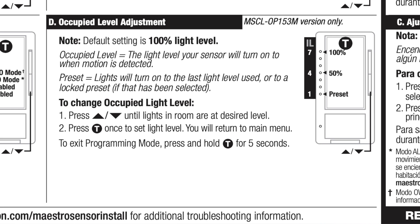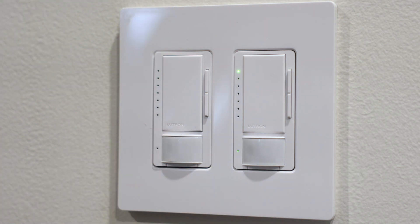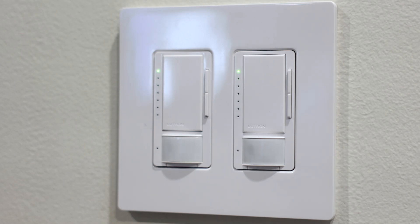This last one is the occupied level adjustment — basically the brightness setting. We can have it at 100% on, so any time it turns on it's as bright as it can go. Or we can set it to half power, so it's half on — not going to blind you when you walk in. Or we can get really specific and set it exactly how we want by clicking through and setting the exact level we want. And apparently if you go up to the very top option, the instructions again don't say much — they just say please visit Lutron.com/MaestroSensorInstall for additional programming information. I have no idea what that's about and I've never messed with it, but I'll include that link in the description as well.